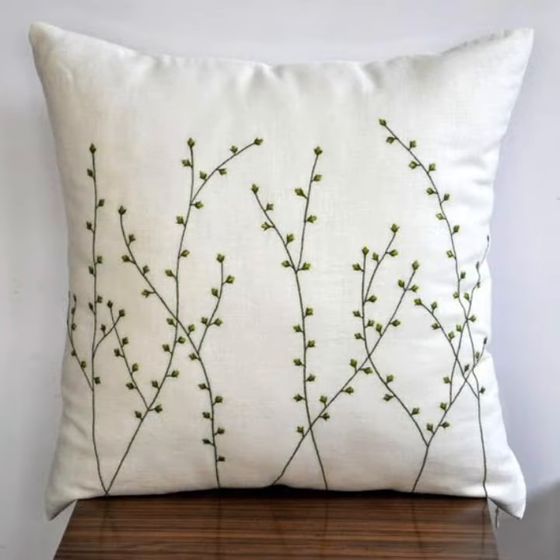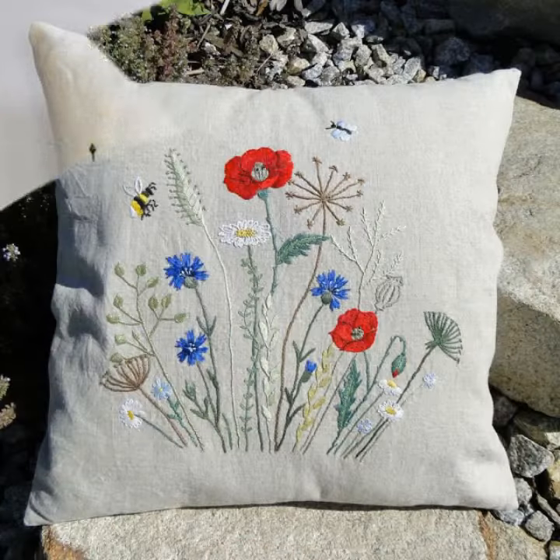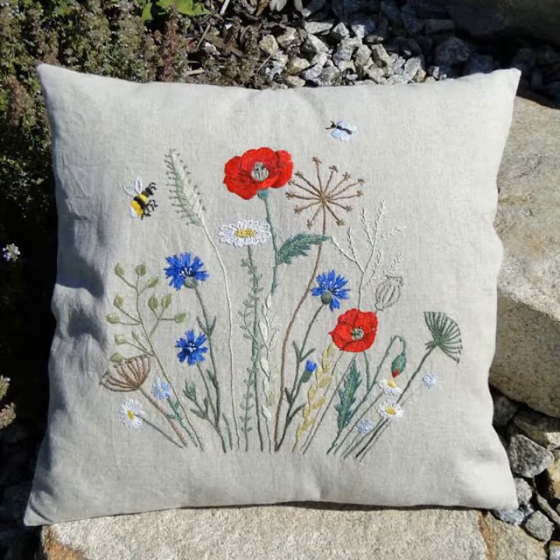Viewers, today's video — I have a very nice and sweet thing for you. My hand embroidery cushion covers and pillow designs.